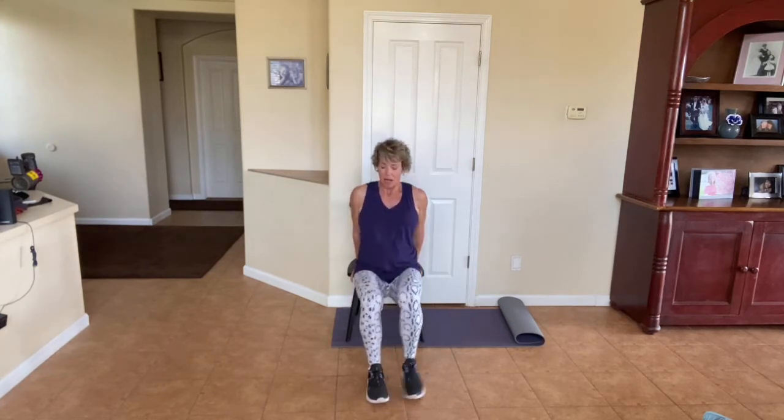Let's go three more like that. Keep going. Breathe out on the way up. One more here — three, two, one. Come on up. Have a seat. Here's the fun part.